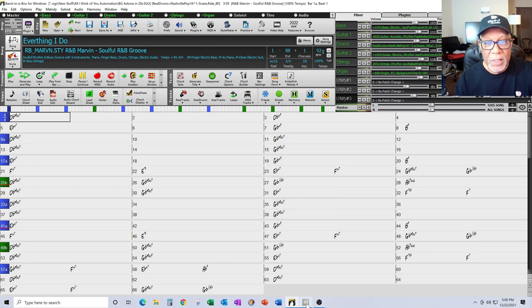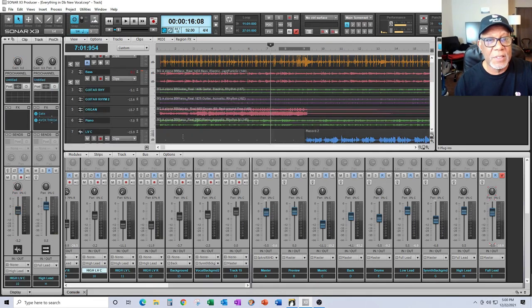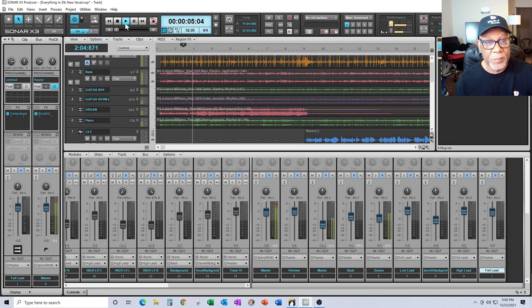Just to show you another version of automation you may find in a commercial DAW like Sonar — this is the same song I'm going to play for you in Band-in-a-Box, but here it's transferred over into Sonar because I've got some other things going on with it.